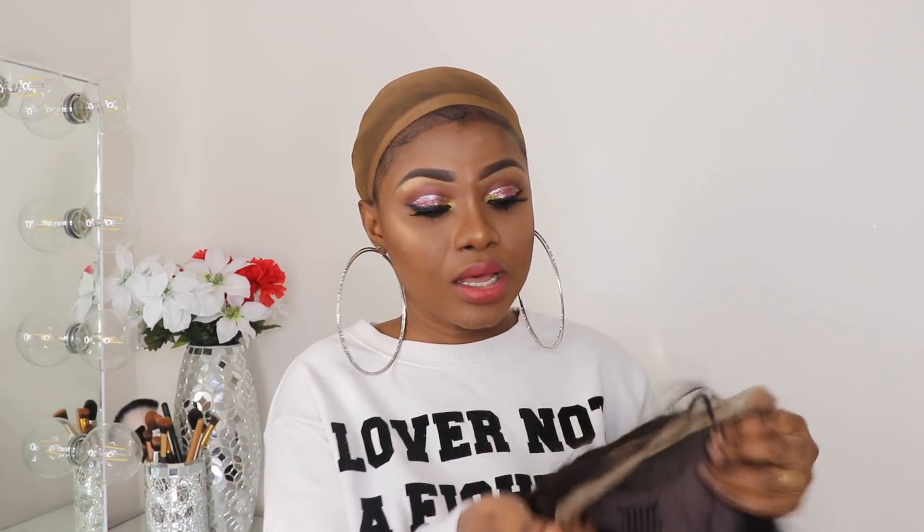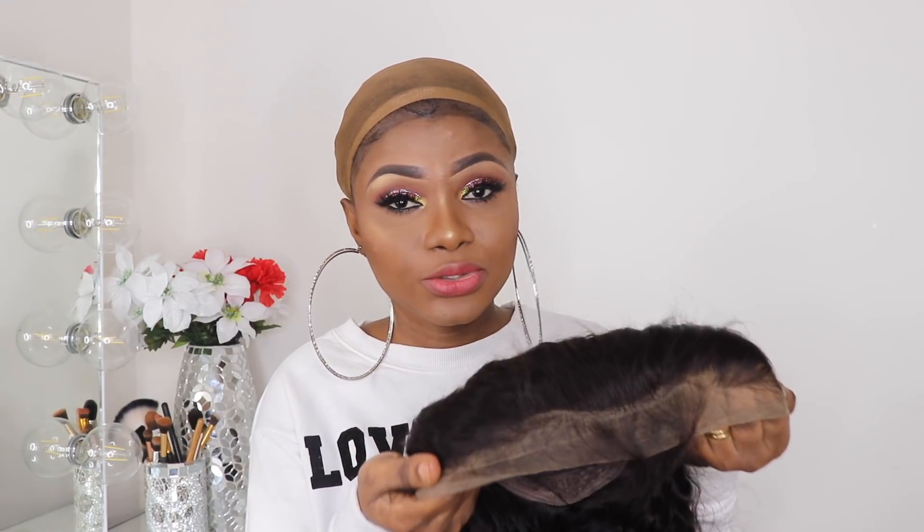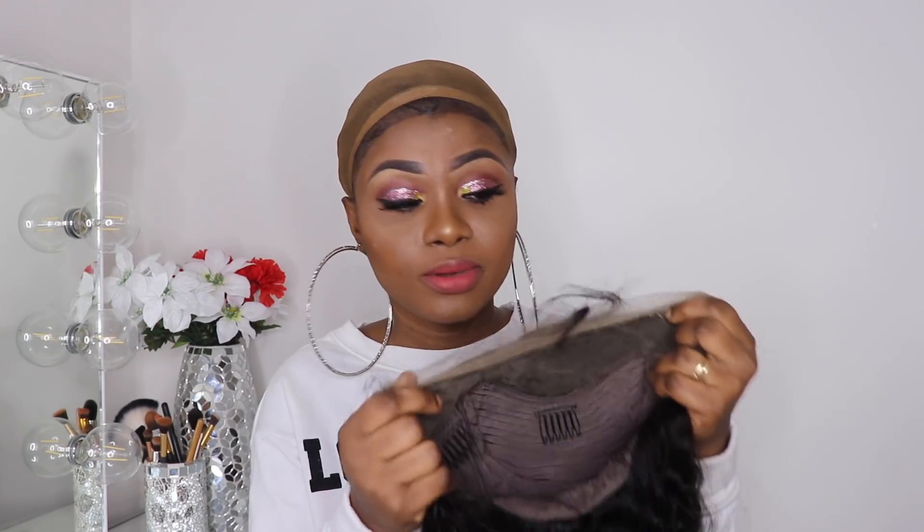I'm going to try it on so you guys can see how it looks straight out of the box. This frontal looks pre-plucked — I don't have to do too much work to it. I'm using natural daylight and my light as well, so sometimes the background changes — forgive me if you have a problem with that, but it is what it is. I'm going to put it on so you guys can see how the lace and everything looks straight out of the box.